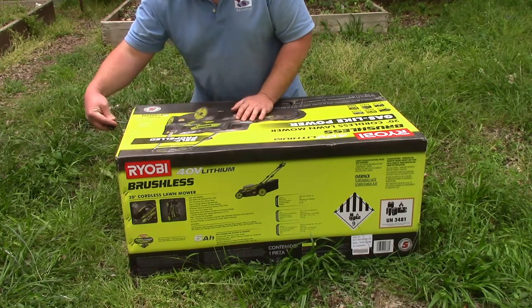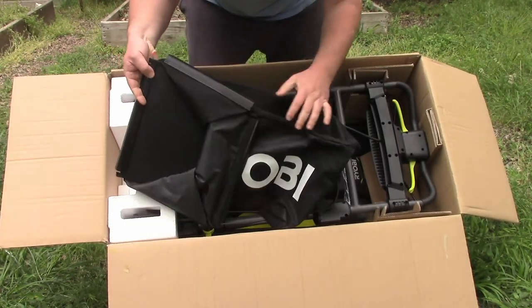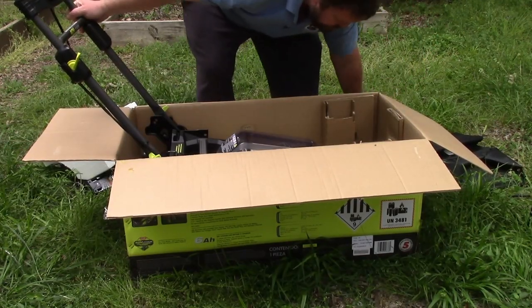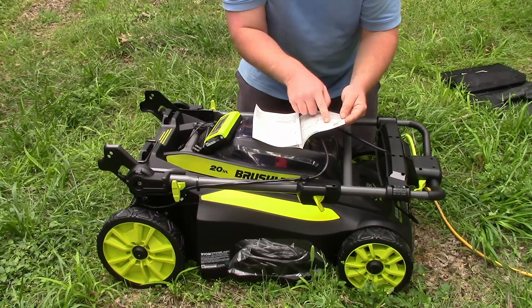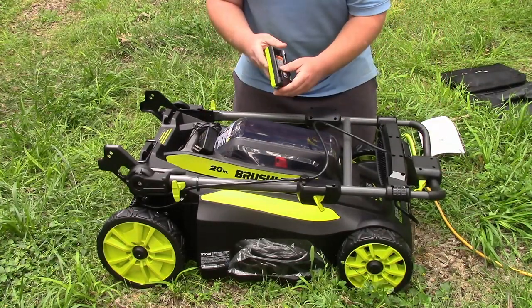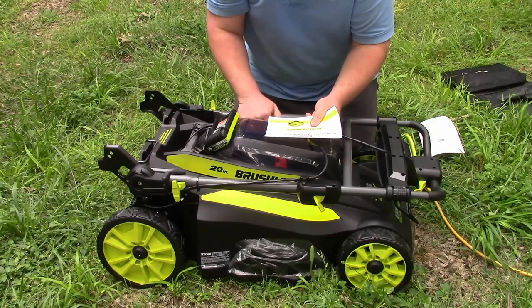Looks like it's pre-assembled. So we have the charger, and now we have the bag for bag mowing. It looks like a vacuum cleaner. Those are the batteries. It says battery packs are shipped in a low charge condition to prevent possible problems, so you should charge prior to first use. If your battery doesn't charge, please return it to a certified dealer or repair place.